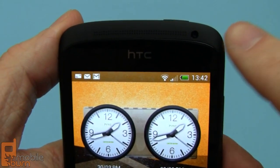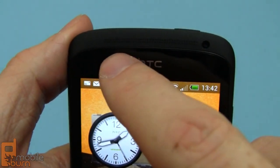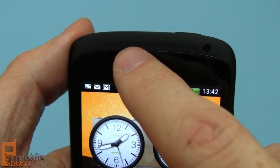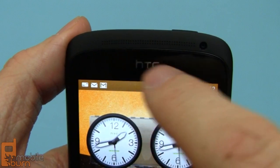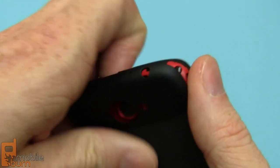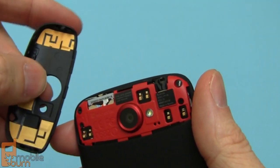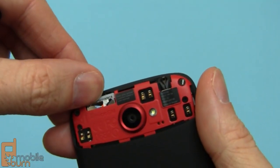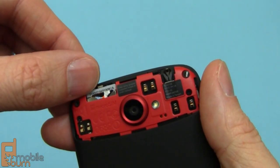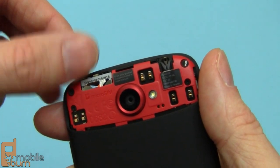On the front of the One S we've got a forward facing VGA resolution camera, the speaker grill right here, and there's also a notification LED embedded in there. If we flip the device around, you can remove this back panel — you can see there are antennas built into the panel and there's also the micro SIM card slot here. There's no micro SD memory card slot expansion available, but there is 16 gigabytes of storage built into the device.